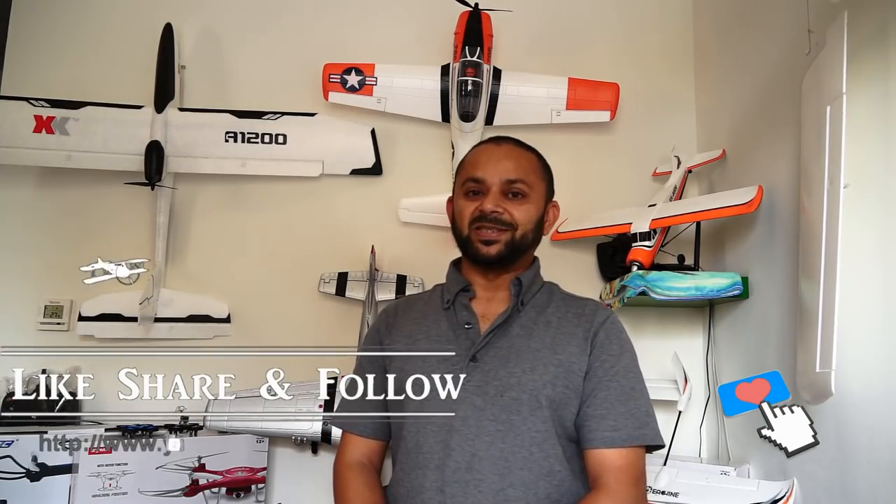Thank you very much for watching. Stay tuned for the next video of the build and flight of this little aircraft. Please subscribe to my channel and stay updated for all the regular video uploads. If you like this video, please hit the like button and share the link on your social sites.